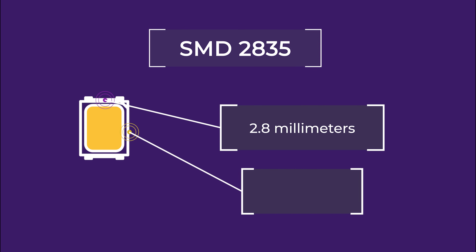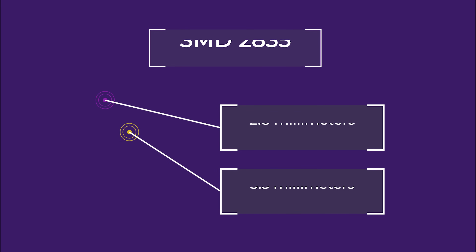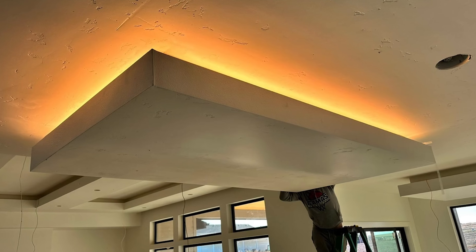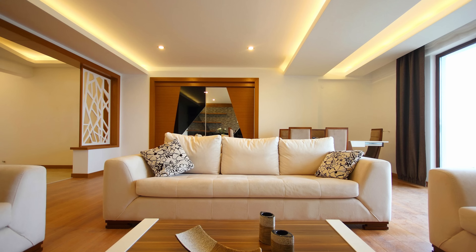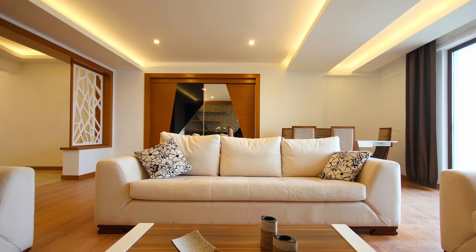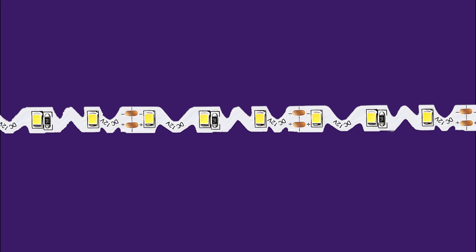SMD2835 chips look very much like 3528 chips. The dimensions are 2.8 by 3.5 millimeters, but they use newer technology and are typically much more efficient. This means that for equivalent power they can be much brighter, making them ideal for task lighting and even work lighting. High-output 2835 chips are utilized in Luma 20 strips, which are some of HitLite's brightest and most efficient strips.